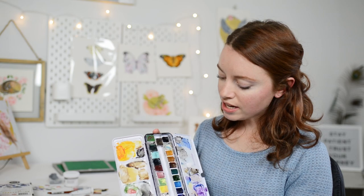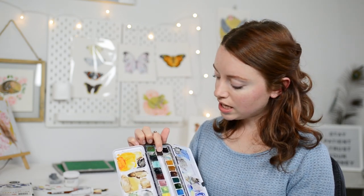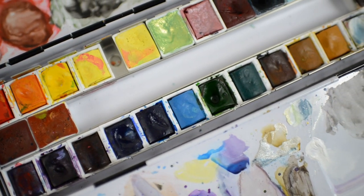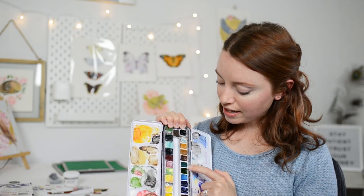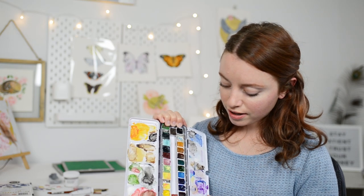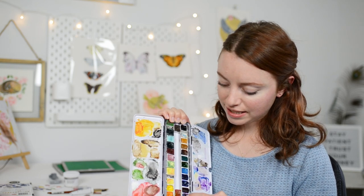Another set of paints that I absolutely love are my Winsor & Newton Professional Pan Set. There are also some paints from KMS Watercolor in there, and I also have some other colors from Poems About You on Etsy. My favorite colors to use are the sap green, the Winsor blue, and the quinacridone violet. I really love using these.